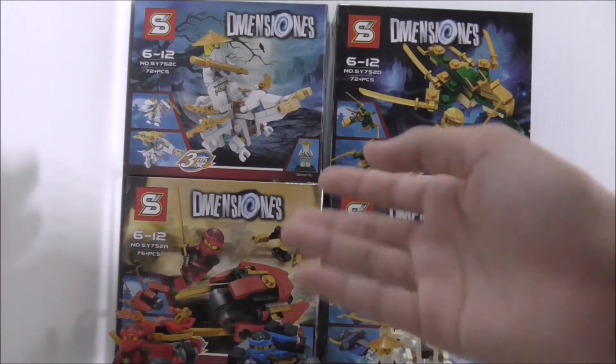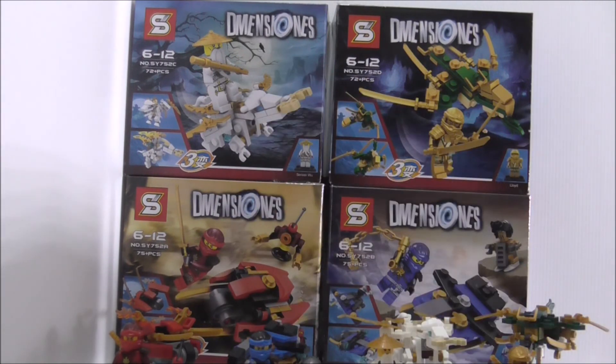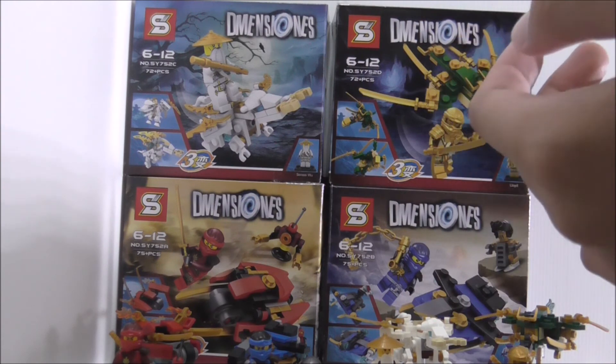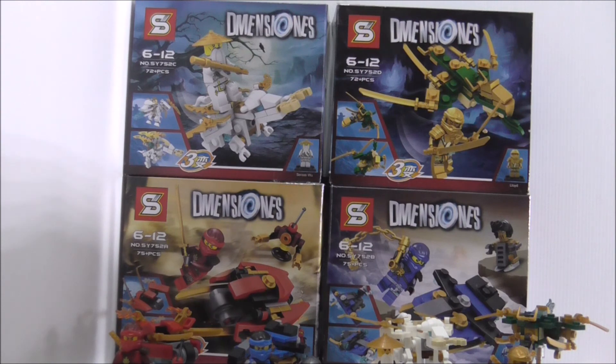Bootleg brands didn't copy much from Lego Dimensions — Lily copied the DC Superheroes one, and only Shingon and Lily have copied Dimensions sets. I hope they make more Dimensions copy sets because buying a full official pack is very expensive. I definitely recommend this set. Links are in the description below, including social media pages and the Facebook group. Thanks for watching — see you very soon!